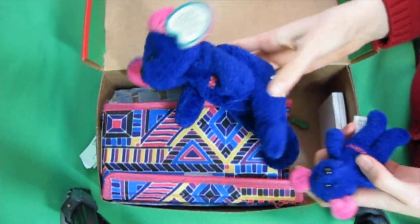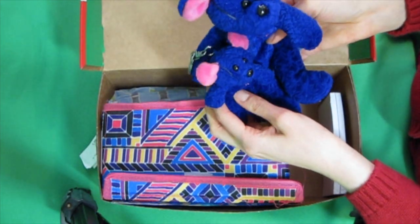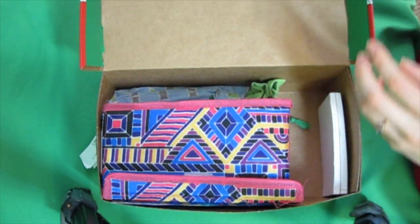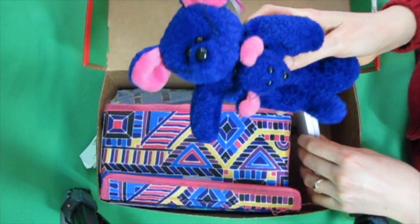Someone actually donated these a few years ago and I'm finally getting it packed. It's an Avon beanie brand, like a Beanie Baby — it has a mommy and a little baby keychain. I always put stuffed animals in; if you wonder why, I'll put the link to our post about that below.